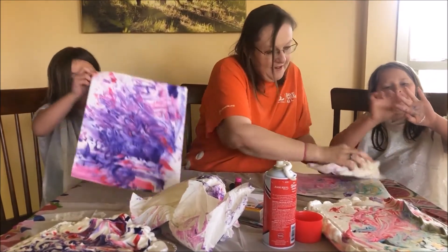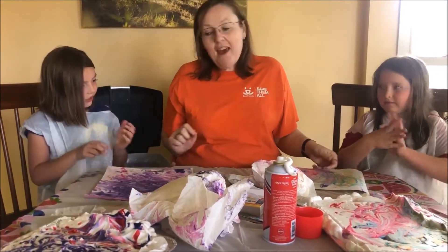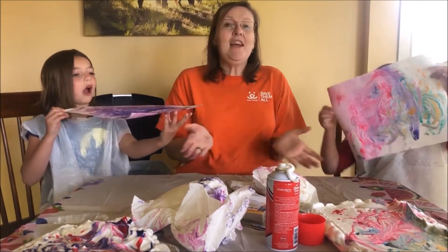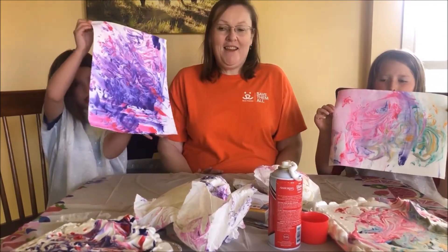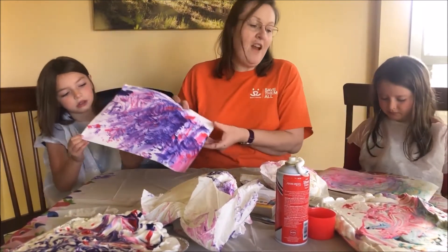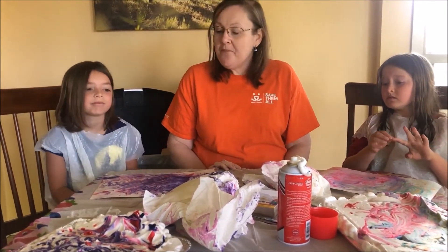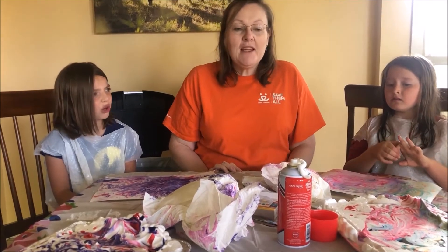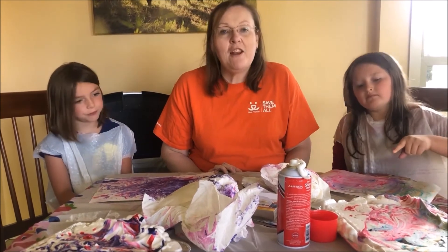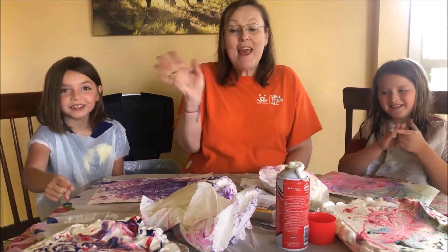Does everyone like my paper? Oh, they're gorgeous — they're so good! Okay, hold them up. Here Rosie, hold yours up. Here's our beautiful art! Fun! Well, this is a fun activity — it's also cheap. You can get all of these supplies at the dollar store. Thank you for joining us at the Neighborhood House YouTube channel. Follow us on Instagram and Facebook, and have a great day. Bye!